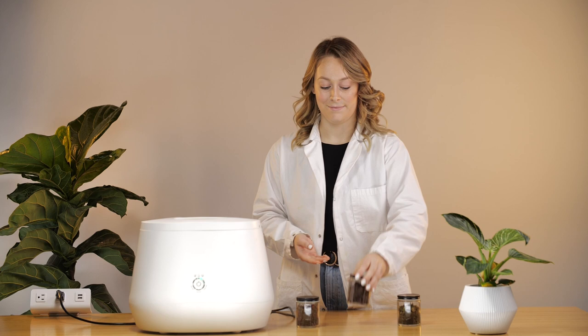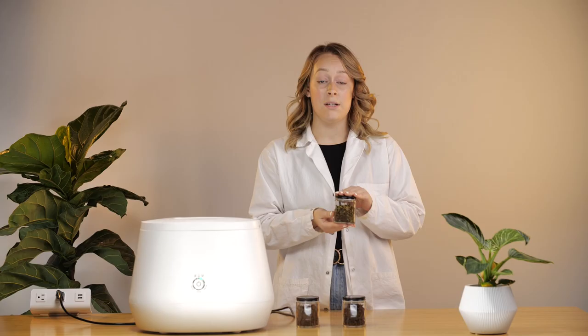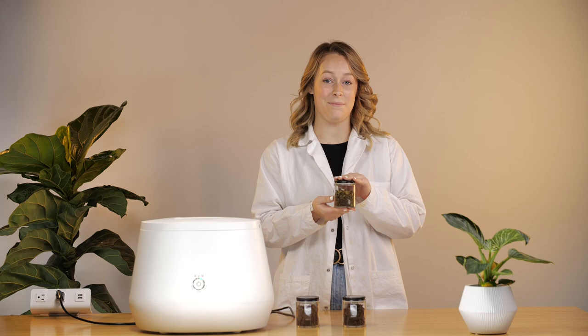Lastly, we have your Loamy approved end product. It is totally normal to see some bioplastics left over in your Loamy approved dirt. This can go in your green bin or your waste bin.